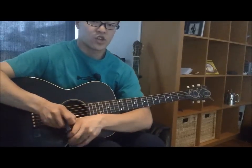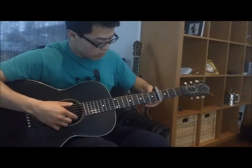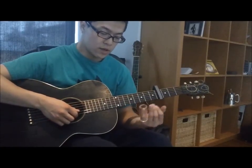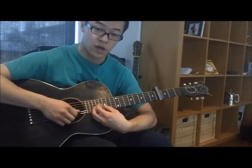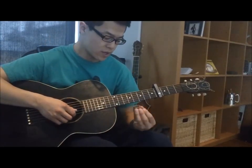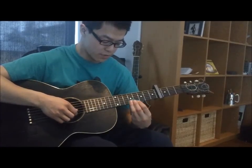Then you'll have to capo the fourth fret. To play Crossroads you'll almost have to play the slide on your pinky finger just to be able to reach into the upper registers of the guitar. Unless you're going to play dobro style, if you're playing with the guitar upright you're almost going to have to play with your pinky.